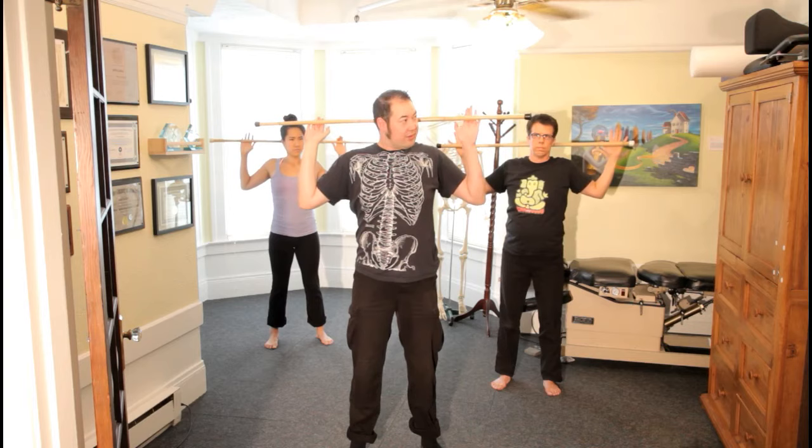And that's the basic repertoire with the short stick. Short stick is mainly for shoulders and neck.